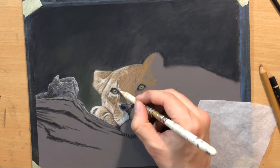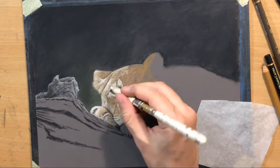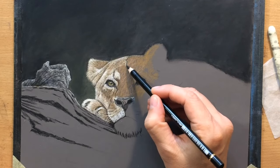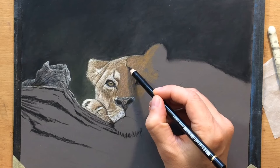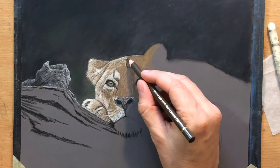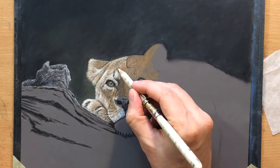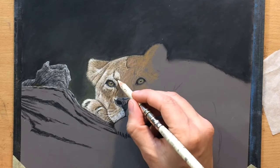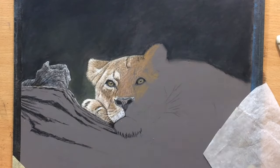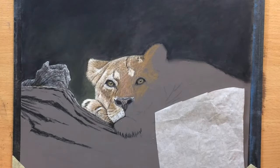I have to imitate the appearance of really, really short fur because the fur on the lioness's head is fairly short. With the fur it's important to imitate the appearance by paying attention to the length of the fur and the direction in which it grows — you have to match the length of the fur with the length of your strokes, and the direction of the fur with the direction or angle of your strokes. As long as you do those two things, you will end up with a very nice looking texture of the fur.